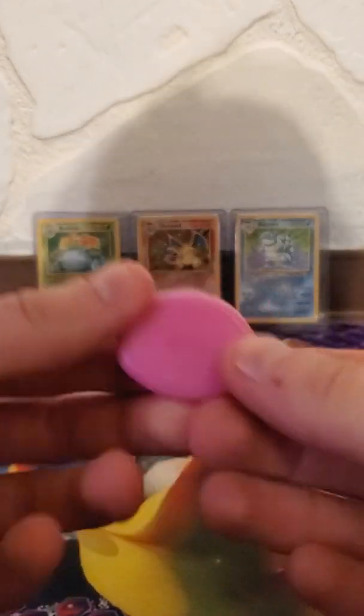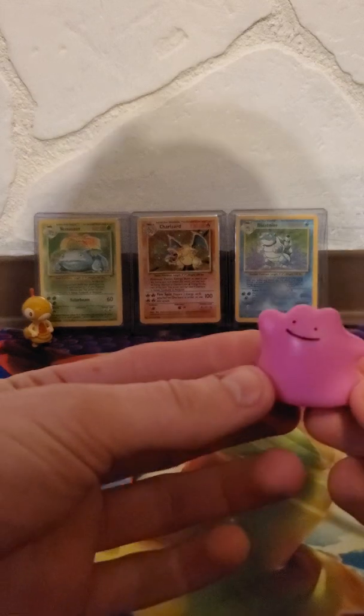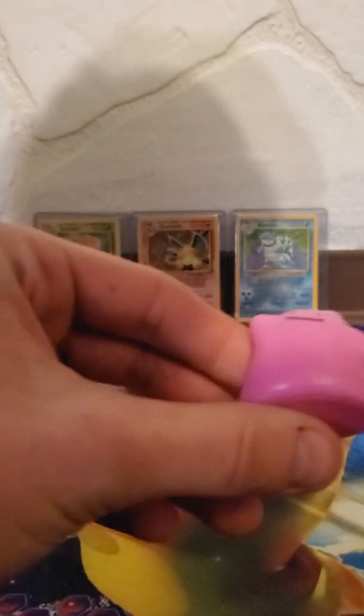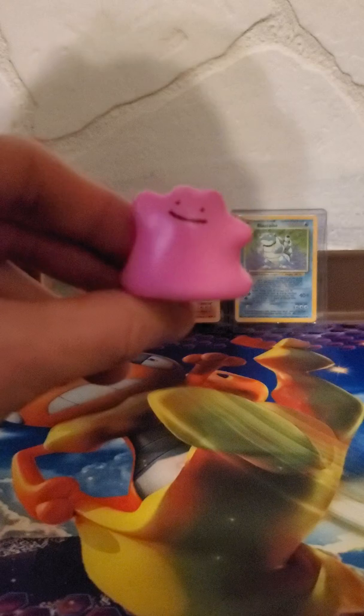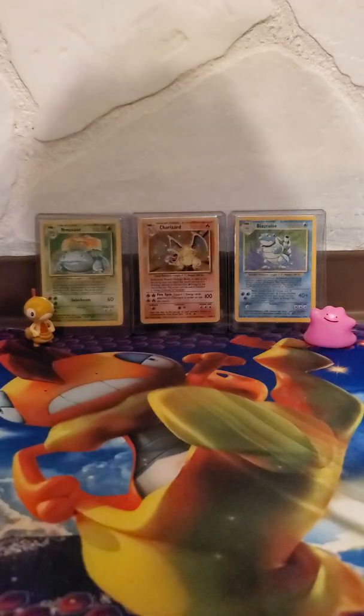It's smooth, feels really nice, really fun to just put in random places and take pictures of. Like those social media accounts of toys or pets in different places — I feel like that could be an Instagram account with Ditto.